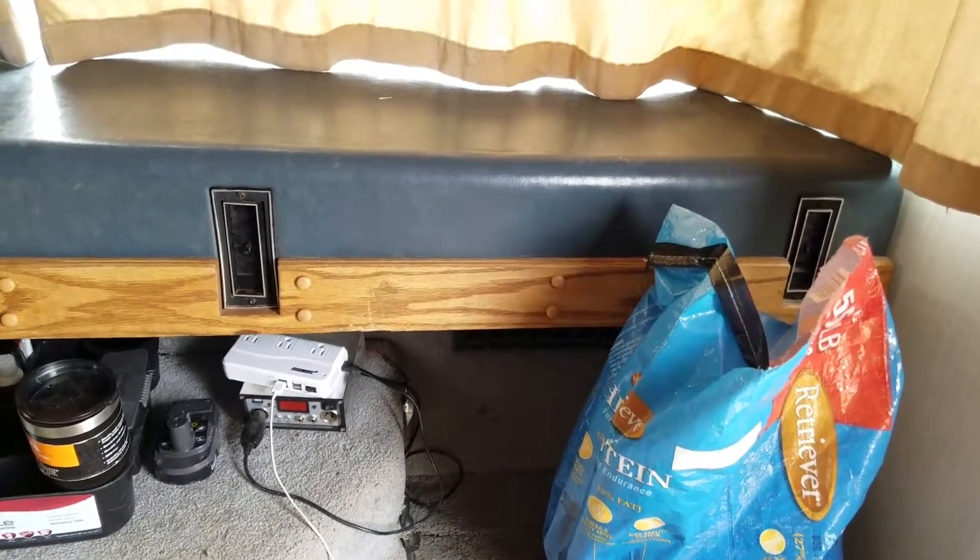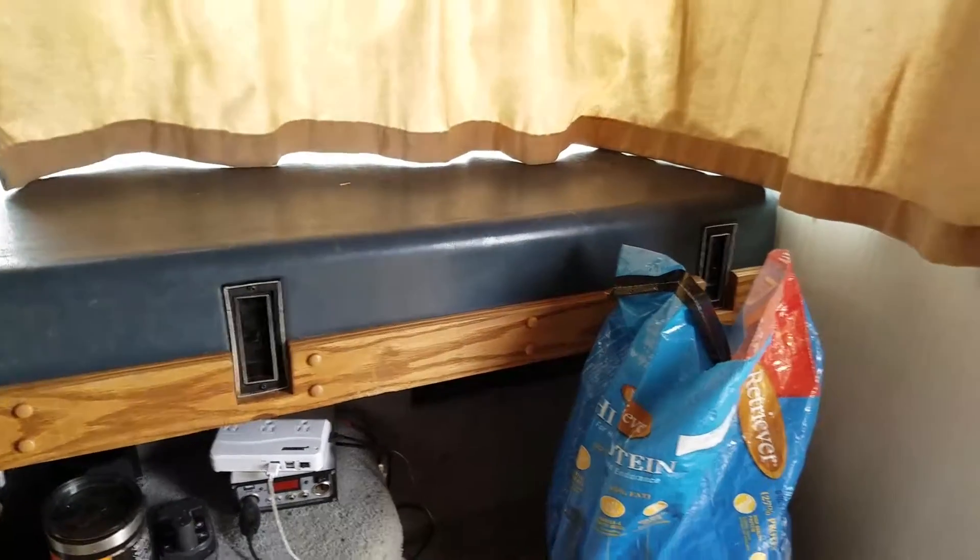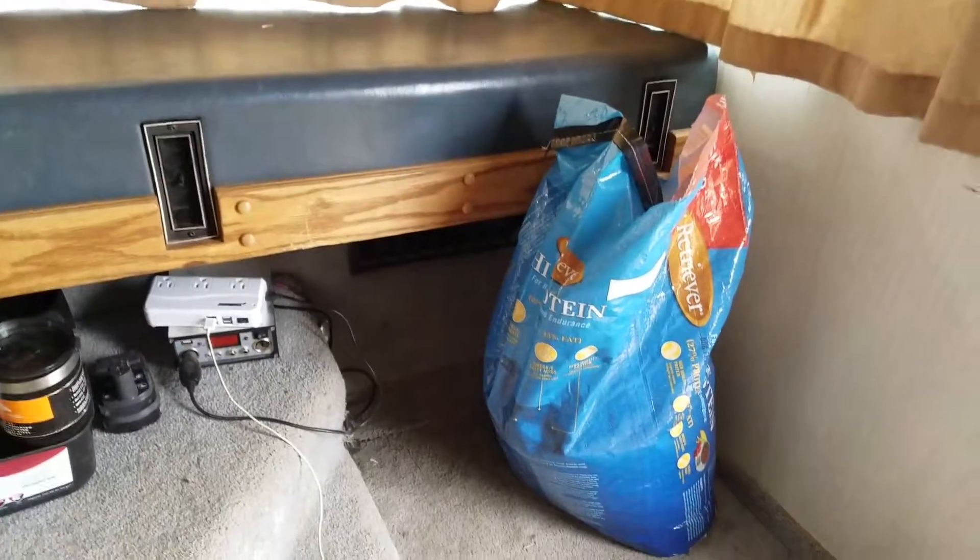That reminds me — over here I just have my dog food right now because my tomatoes are outside. But my tomatoes wedge in under here, and I'm going to run some cords up so the tomatoes have their own little trellis that I can flop them over on, clip them down, and they can grow in the light here. That's my rig — at least the inside of it. If anyone has any storage ideas or anything, I am open to them.